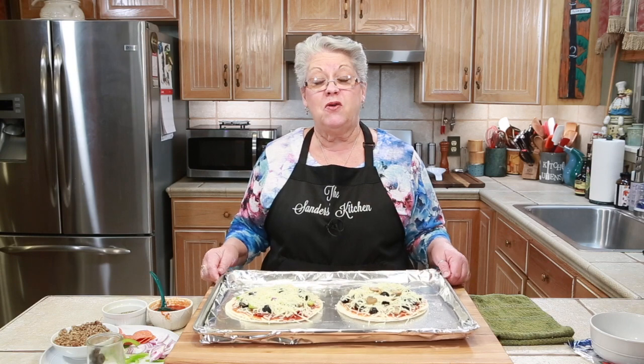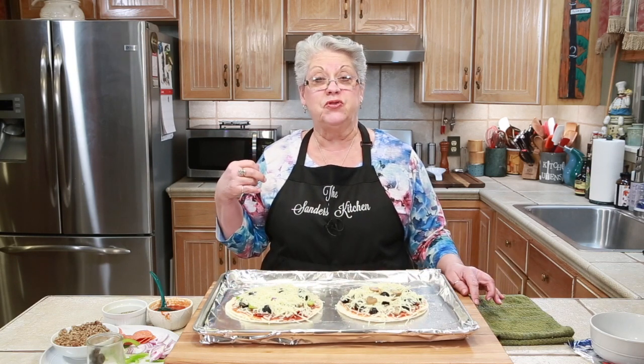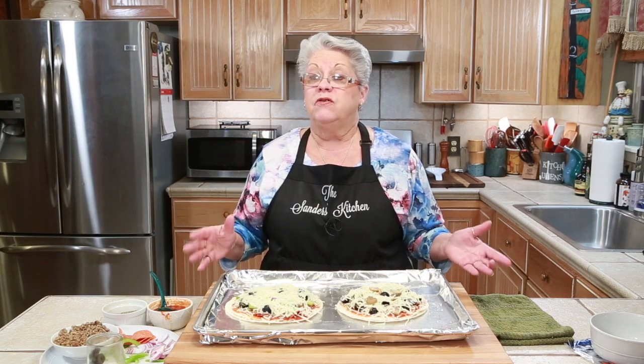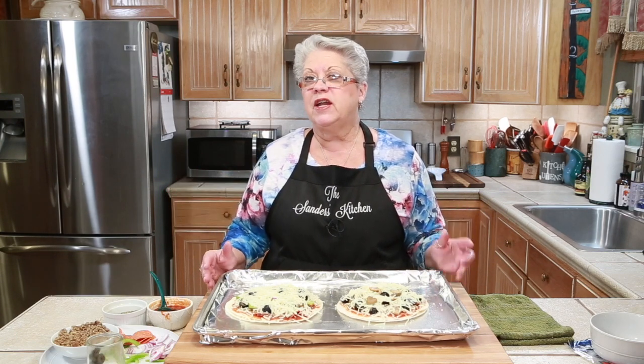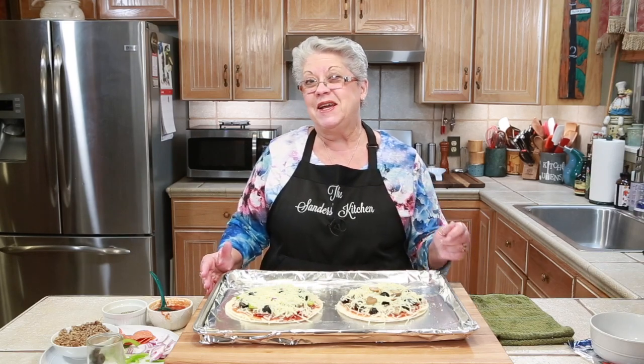I have my two little pizzas ready to go — I've got Mike's and I've got mine. The oven is preheated to 400 degrees. Depending on how your oven is, everybody's is different, from 8 to 10 minutes. We're going to check at 8 minutes just to make sure our pizzas are done. I'll see you in 8 minutes.